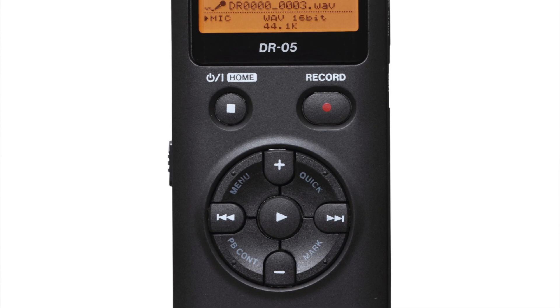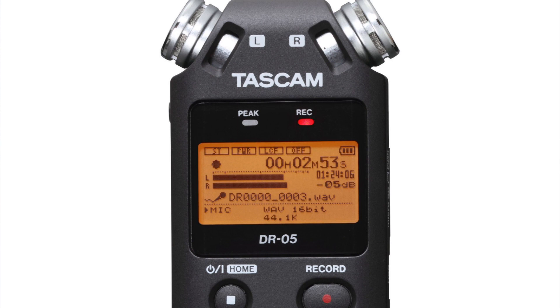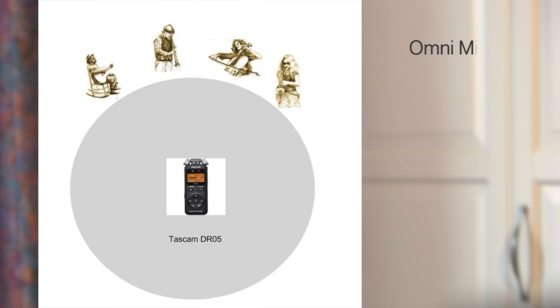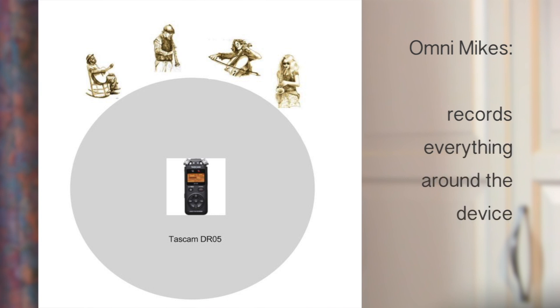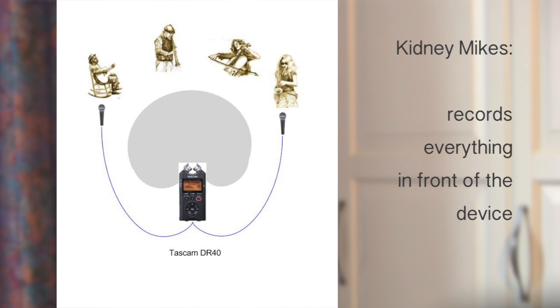I will start with the DR-05, which is a great little machine. What I specifically love about this recorder is the fact that its microphones have an omni characteristic. This means it records all the sound around the device. This is really different from recording with most other devices, including the DR-40, which sports two microphones with a cardioid characteristic. The cardioid shaped characteristic makes the microphone mostly record the sound in front of it, and attenuate the sound from behind.